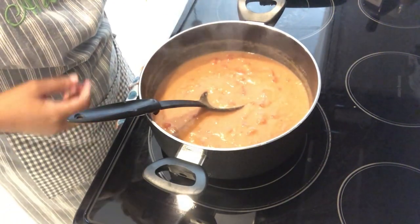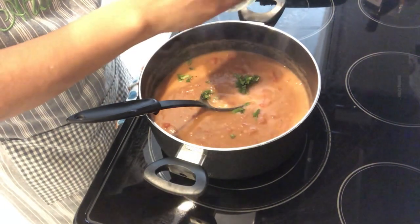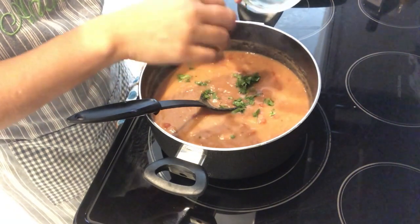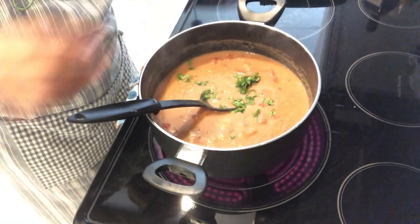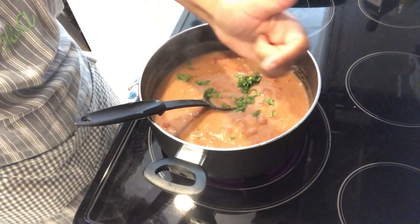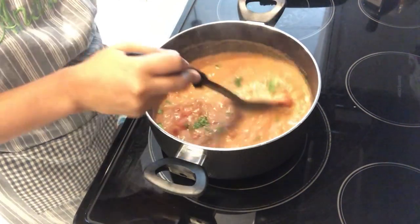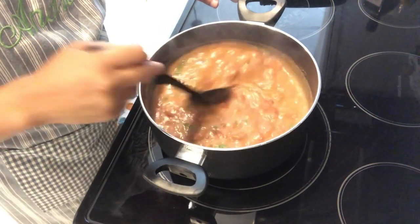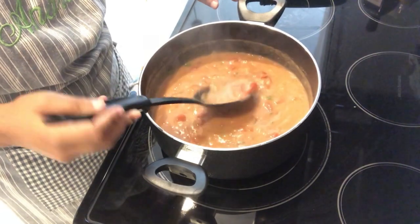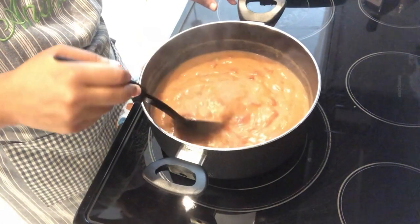Now I'm going to add in my cilantro. I know that some people love cilantro and some people hate cilantro — you don't have to add it in, but I am going to. I tasted it and it needs a little bit of salt, so here is where you're going to want to add in your salt or whatever other spices and seasonings you'd like. I'm just going to let this come together a little bit longer and then plate it up.